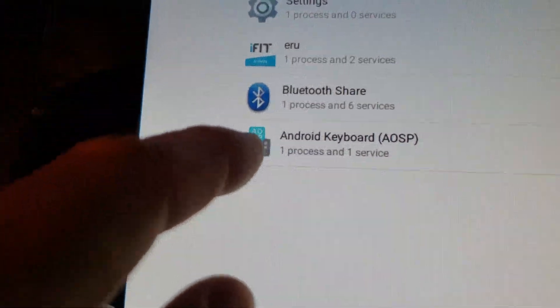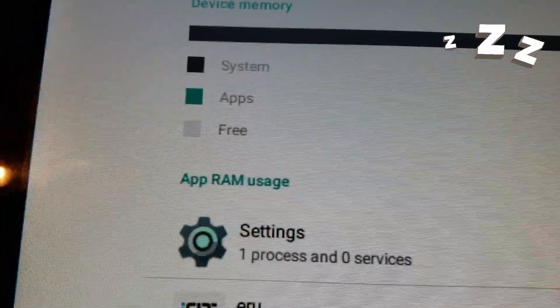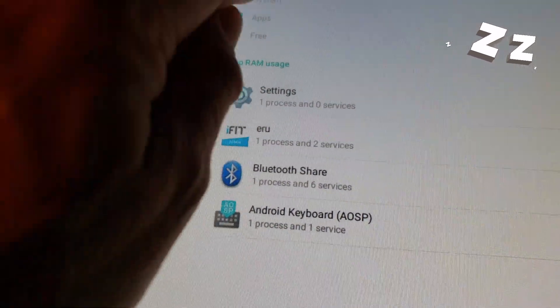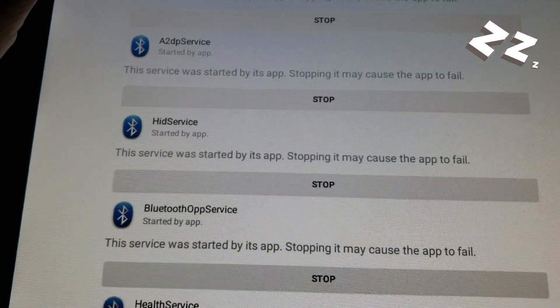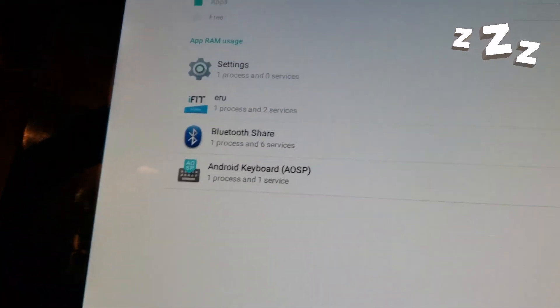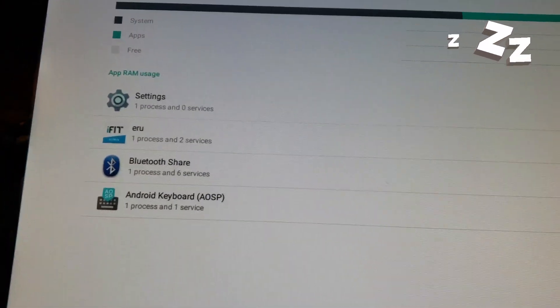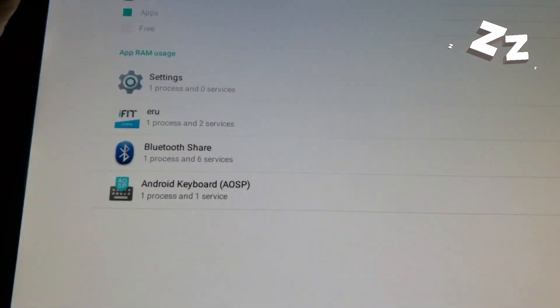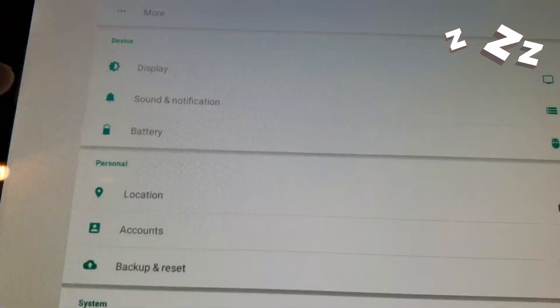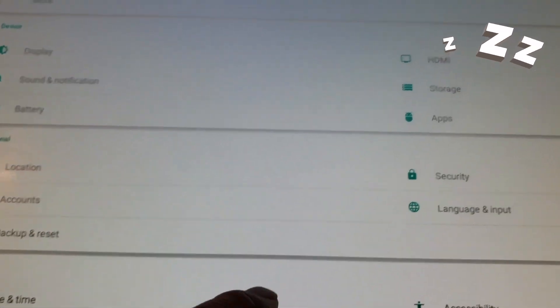Look what I'm using — this much memory. The apps are using that much. If I click on Bluetooth Share, it just shows me some information. But if you installed APK Pure in order to install the Peloton, either uninstall it or — as you saw what I just did — I would uninstall it because you'll have it in downloads. Where's my download? Here.